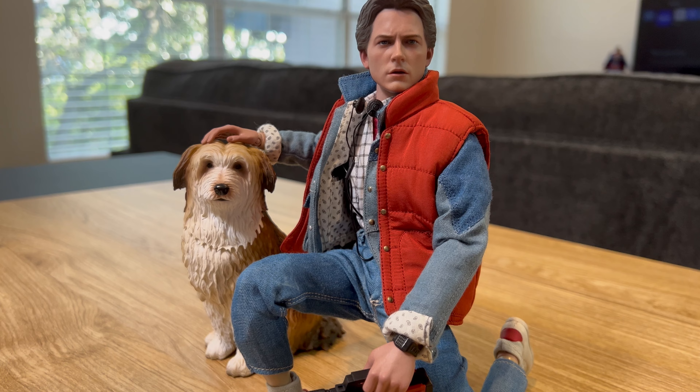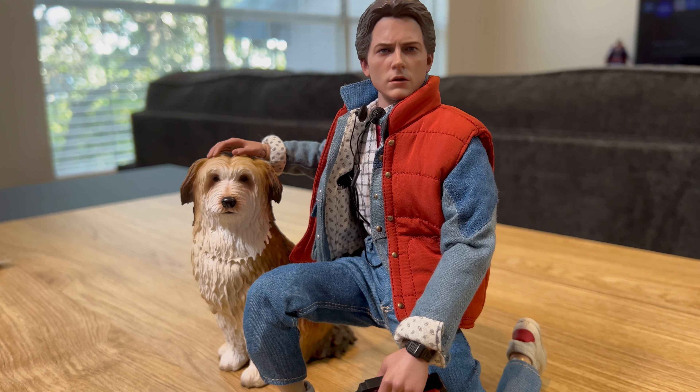Here he is with the backpack — looks pretty good. I was able to get Marty posed with his headphones, though it was a little tricky because they don't really fit over the head very well — the length is a little short, so it doesn't quite go from ear to ear, but it works well enough for a display. I have him holding the camcorder in his left hand and riding his skateboard. I also got a nice pose with Marty and Einstein together — the Marty figure has pretty good articulation, so I was able to pull off a dynamic pose.